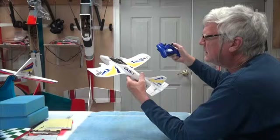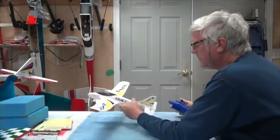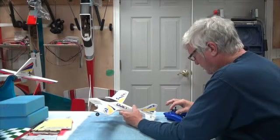I'm going to turn to the left. It seems to be working appropriately.